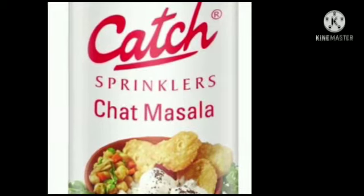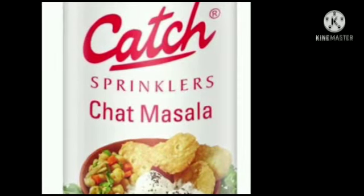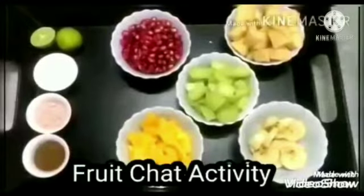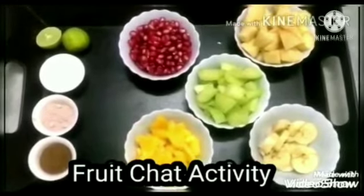And if you don't like chaat masala, you can add cumin powder, black salt, kala namak, and ground sugar. Children, are you ready to make fruit chaat with me? So, let us start our fruit chaat activity.